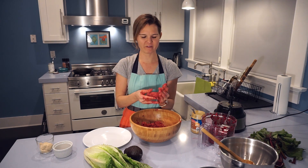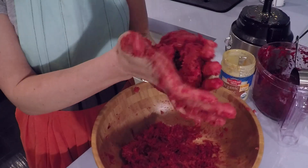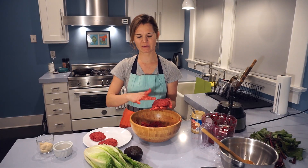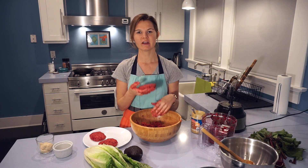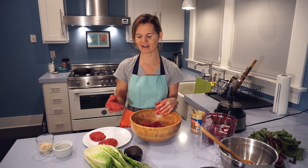Now we have our beet burger mixture ready to go — it's nice and pliable and sticks together well, which is exactly what we want. Just take it and form it into perfectly sized patties; it makes about five patties in total. If you have extra patties beyond what you need, you can freeze them with a layer of wax paper in between. Pop them in the freezer and they can keep up to six months — great for making a double batch and having a quick easy burger ready to fry up whenever you need it.